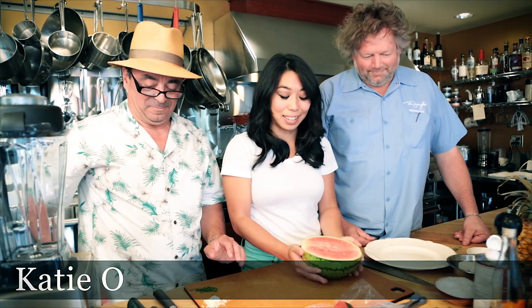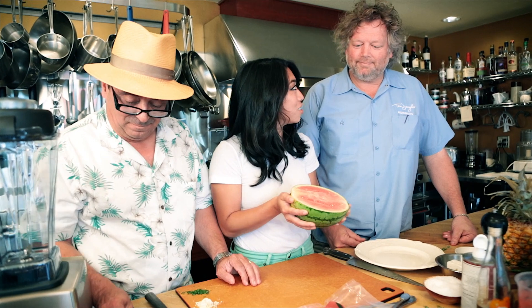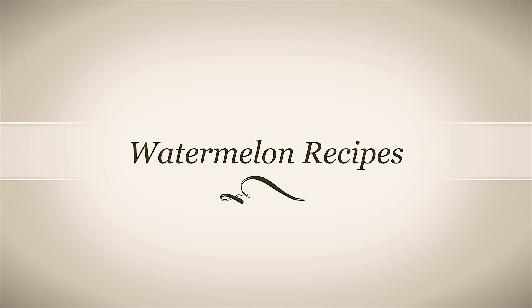It is finally summertime in Seattle and we've got beautiful watermelons. I'm going to leave this for you to make some magic. Alright, we're going to show you two delicious watermelon recipes today.